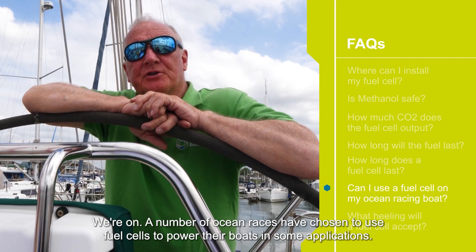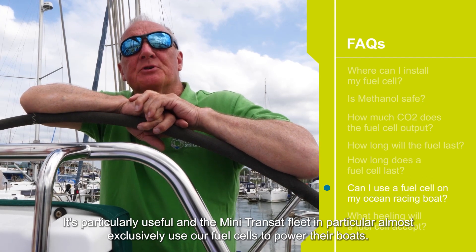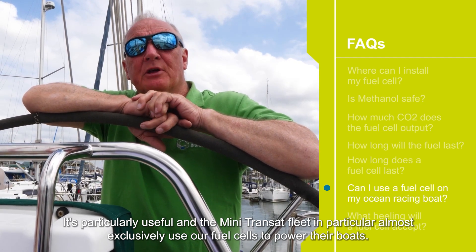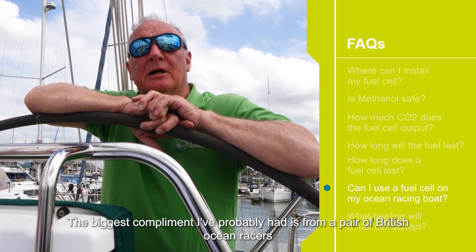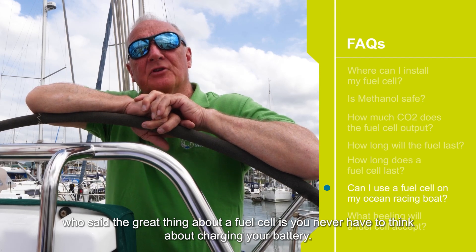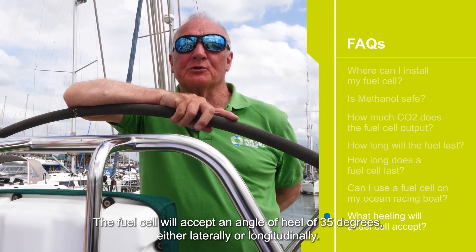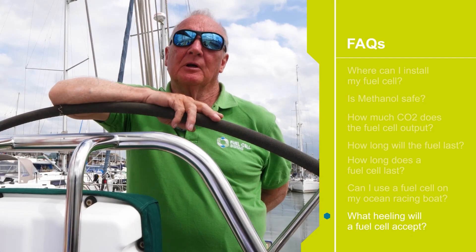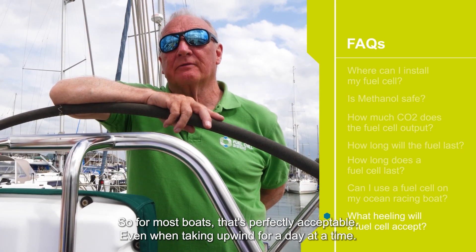We're honoured that a number of ocean racers have chosen to use fuel cells to power their boats. The Mini Transat fleet in particular almost exclusively uses our fuel cells to power their boats. The biggest compliment I've probably had is from a pair of British ocean racers who said the great thing about a fuel cell is you never have to think about charging your battery — the power is always there. The fuel cell will accept an angle of heel of 35 degrees either laterally or longitudinally, so for most boats that's perfectly acceptable even when tacking upwind for a day at a time.